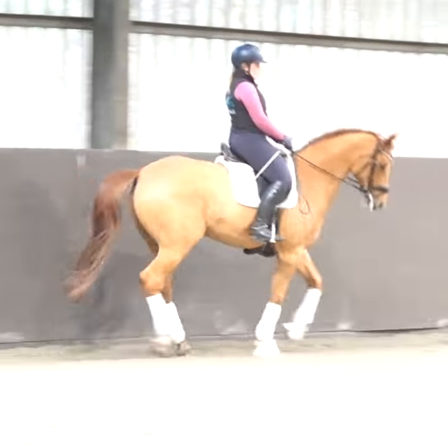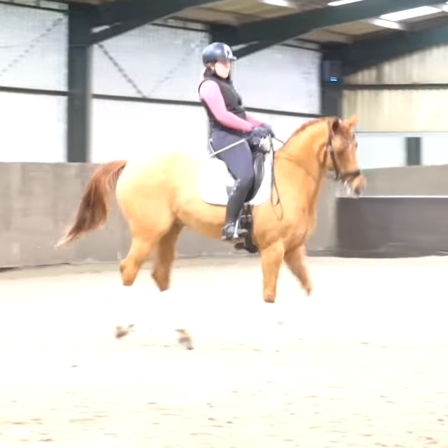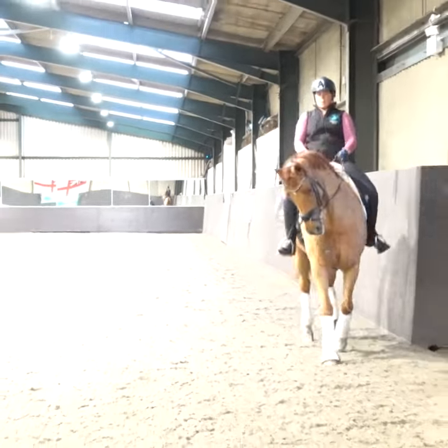We're going to look at getting him to compress first, and then I'm going to think about getting myself to sit on my bum, lift up a little bit in my hand, and just adding that little bit of energy. That's all my sticks are for.